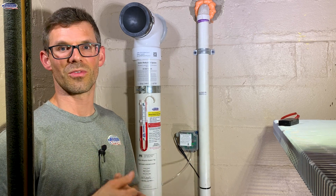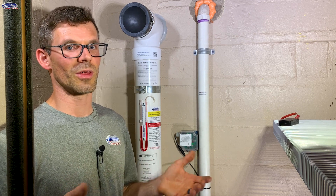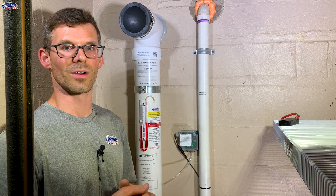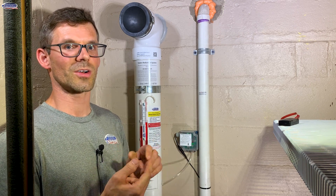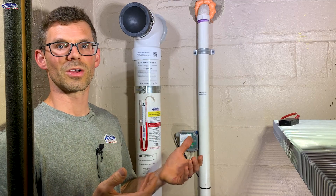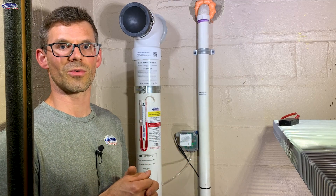First, it could be a fan failure, but before you call for service there are a few other things you should check. The Radon System itself may have lost power — that could be through a tripped breaker, a tripped GFCI outlet where you have the test reset button, or somebody could have unplugged or turned off the Radon fan.